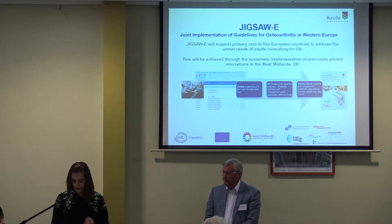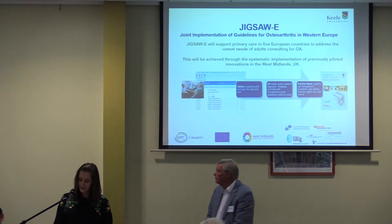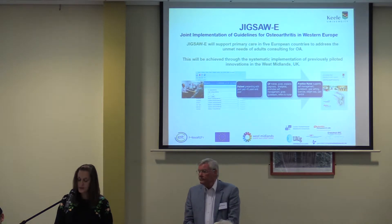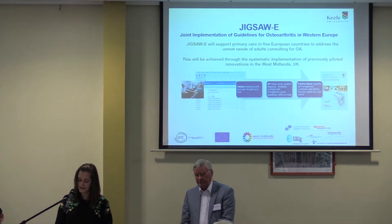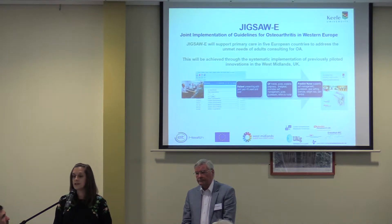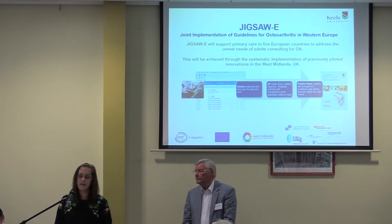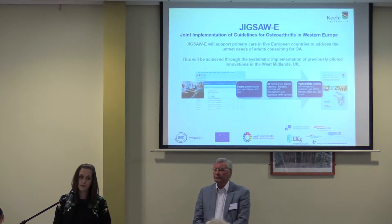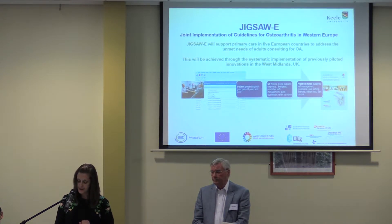So what is Jigsaw E? Jigsaw E is a joint implementation of guidelines for osteoarthritis in Western Europe. It supports primary care in five European countries to address the unmet needs of adults with osteoarthritis. The countries we're working with are the UK, the Netherlands, Norway, Denmark, and Portugal. It came from best practice work done around osteoarthritis care here in the UK. The overall aim is to provide high quality care and support for patients with osteoarthritis by supporting self-management, through implementation of the NICE OA guidelines.